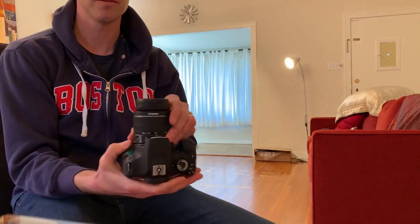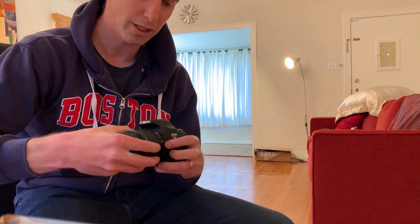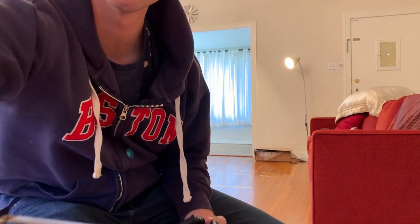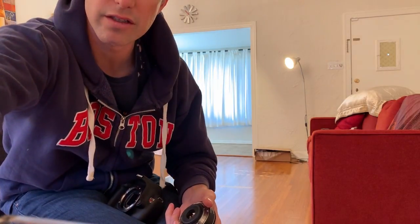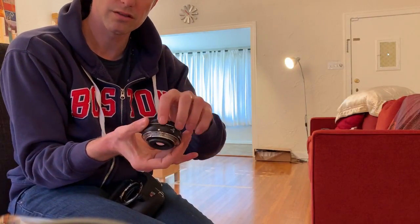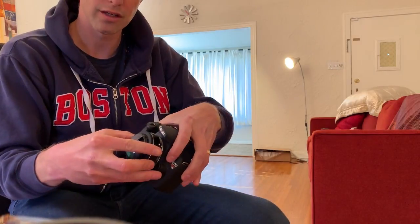Here's the lens on the camera. You can see here we have this button — push in that button, push the camera, and pull this lens off. Then get our next lens, line up the white section here with the white section on the camera. There we go.